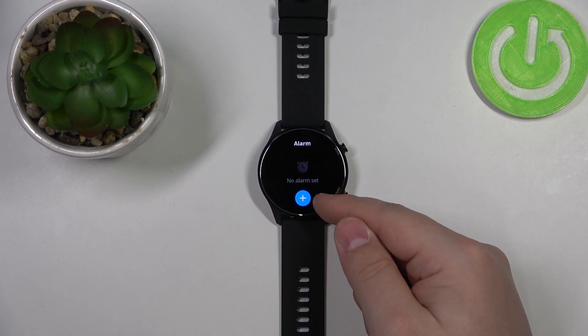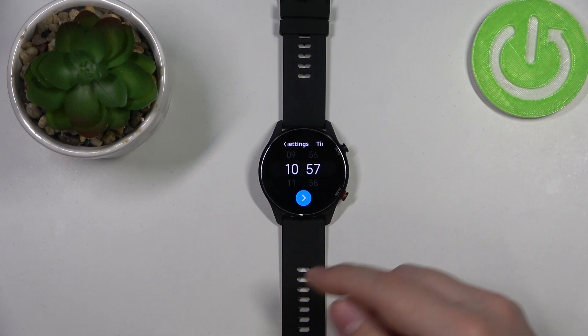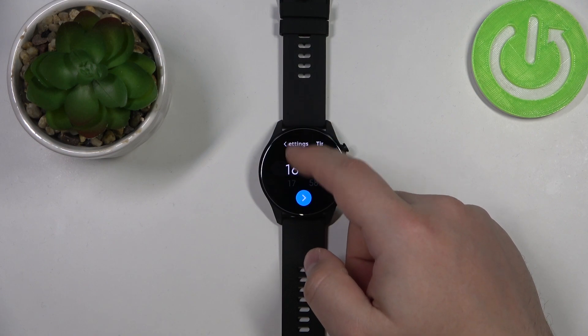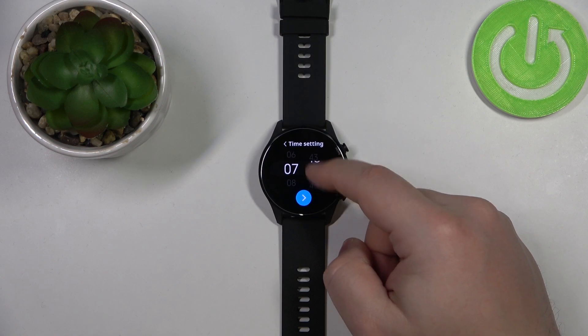We can add one by tapping on the last button right here. Tap on it and now you can set the hour on which the alarm should ring. You can do it by swiping up and down on the hour. Let's set it to something like 7:30.